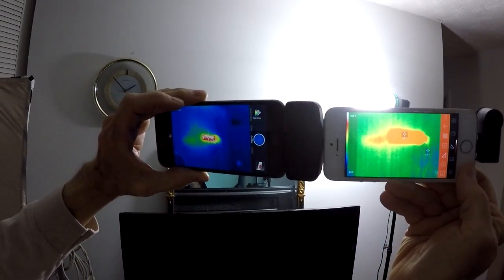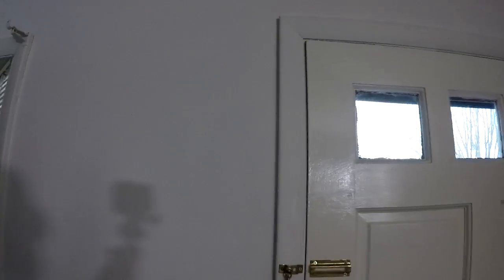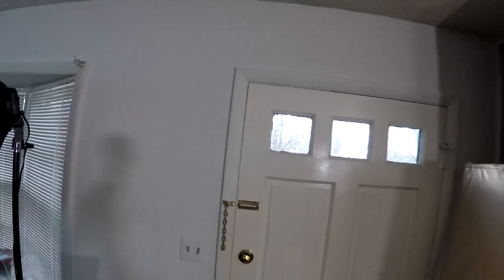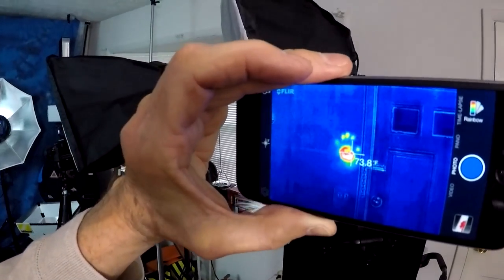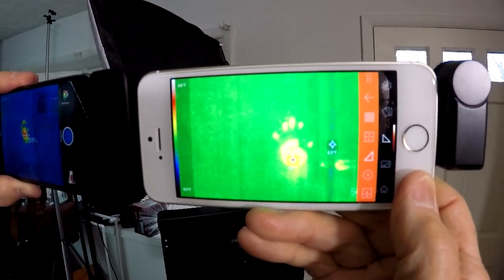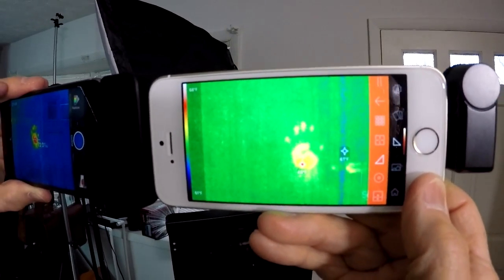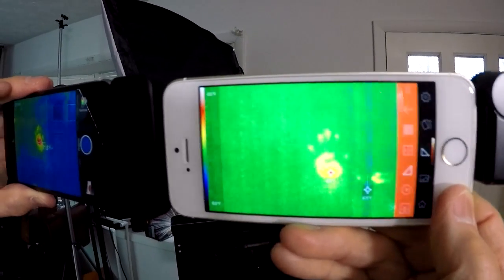On the right is the Seek, and on the left is the FLIR. Let me stick a handprint over here on the left wall. Okay, now let me step back — get in a little closer. There we go, that's good enough. That's the Seek. That's the FLIR — this is with the visible camera off and only the thermal lens on, which is connected to the base port.